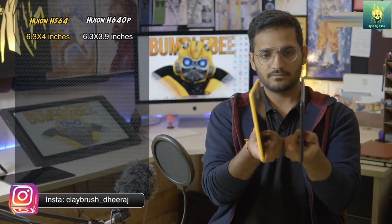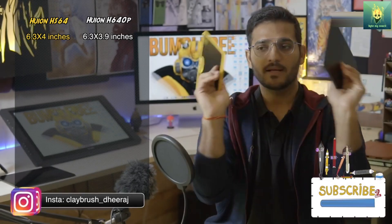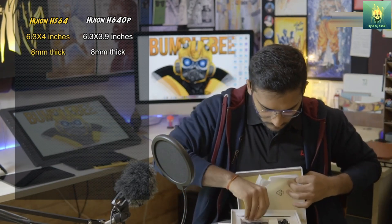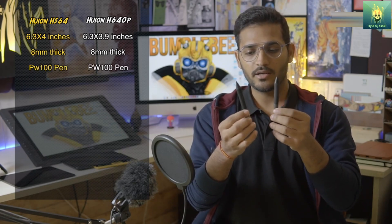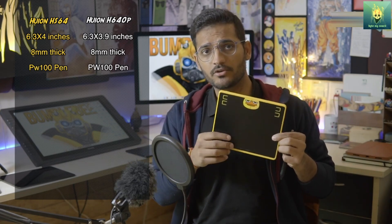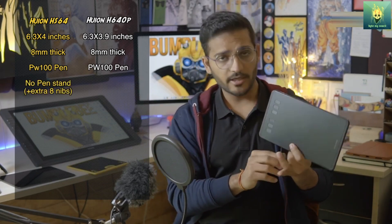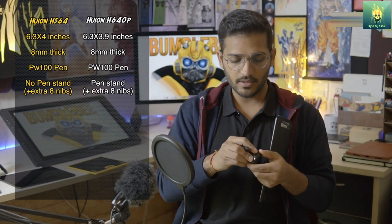These are pretty neat and sleek drawing tablets. Going by the measurements, these are completely identical — 8 millimeters thick. As for the drawing pen, the digital pen, you can't tell the difference because they are exactly the same. The PW100 is the Huion digital pen included in both boxes. With the HS64 you don't get any kind of pen stand, but with the H640P you get a pen stand which also holds some extra nibs inside it.